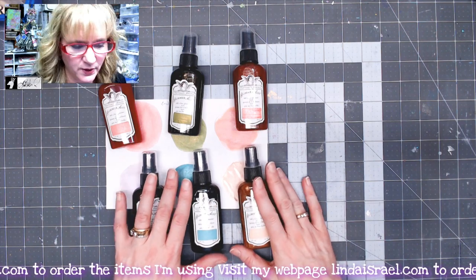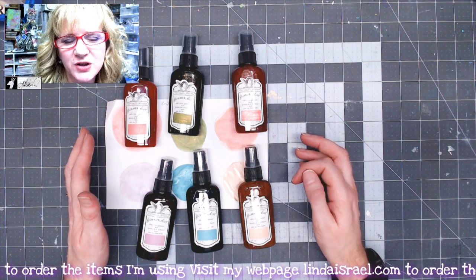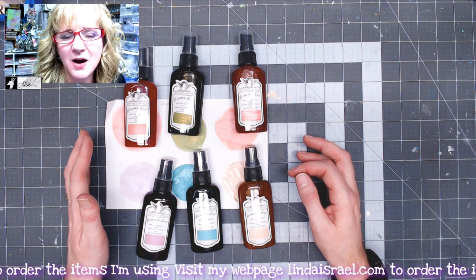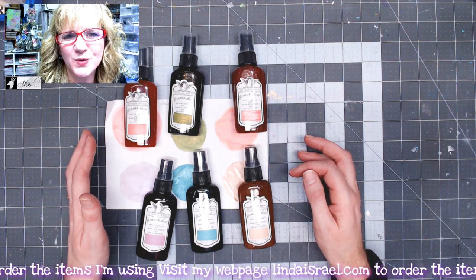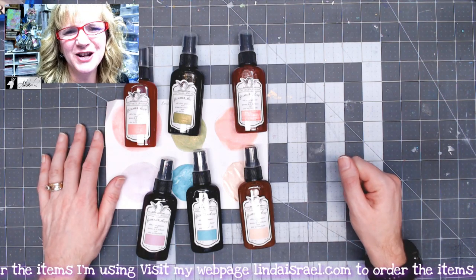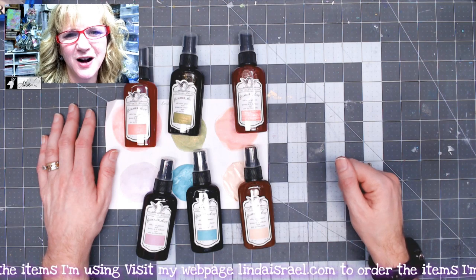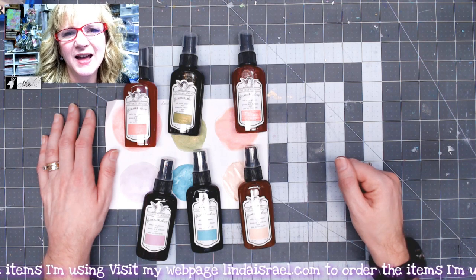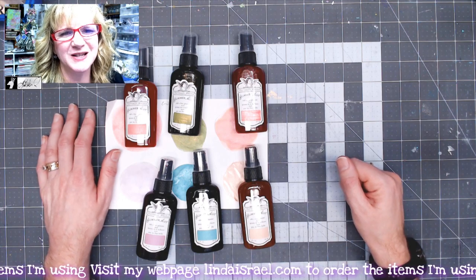This is all the options I have right now for the Enchanted Rose — you can check them out at lyndaisrael.com. On Monday, January 25th at 3:45 PM Central Standard Time, I'll be showing you how to put together the Enchanted Rose subscription box into a journal. I hope you enjoyed seeing the new kit — leave questions in the comments, and check out my Facebook groups: Linda Israel and the Friendly Junk Journal People. Thank you so much for watching, have a fabulous day!